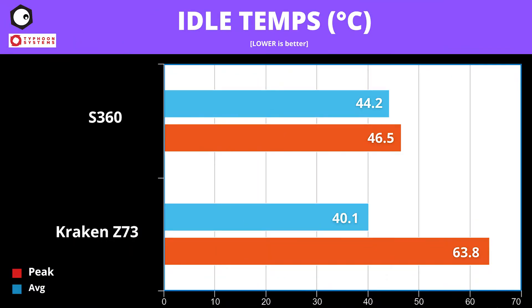At idle, the MSI S360 averages at 44.2 degrees C, peaking at 46.5. The Kraken has a lower average at 40.1, but peaks higher at 63.8 degrees.